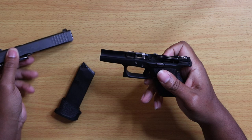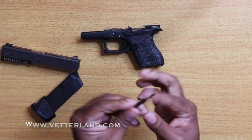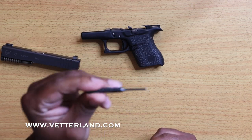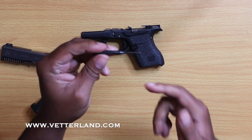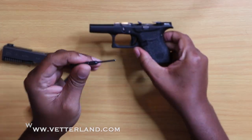Drop your slide. Now bringing in my Squirrel Daddy punch — if you haven't seen a review on this, this is a pretty awesome punch. Check out the channel; again this is the Squirrel Daddy punch.